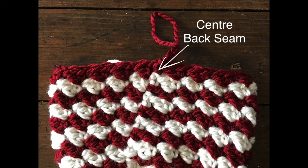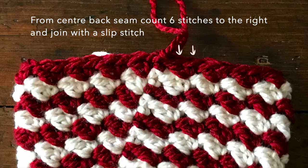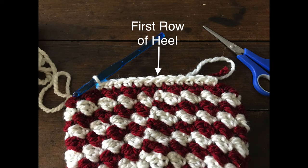I didn't realize I wasn't recording and we missed the whole first row of the heel. What you're going to do is find the center back seam, move over six stitches to the right, join with a slip stitch, and work a single crochet across 12 stitches. Hopefully this video and pictures will help you get this part done.